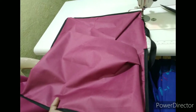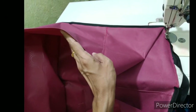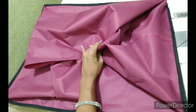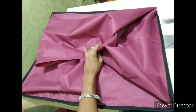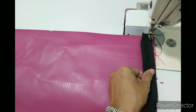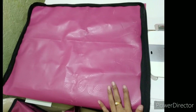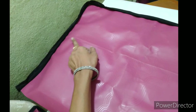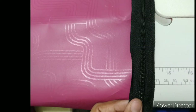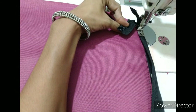Now we have to put the silk tape on the base and put the bag together. If we put the bag on the bag, you should write the measurements, because it depends on the bag bits. Then we'll put the piping in the next place.